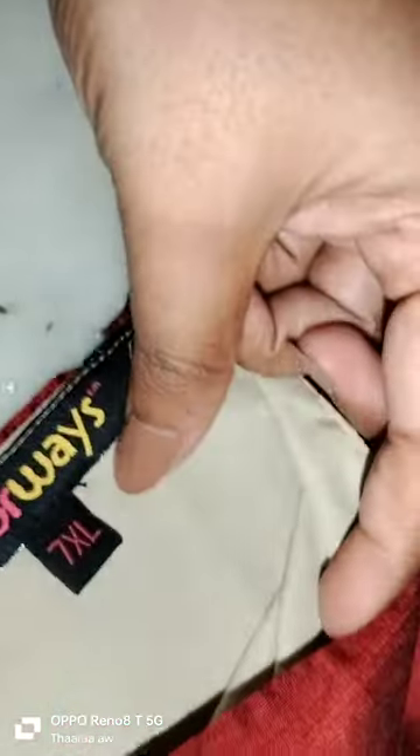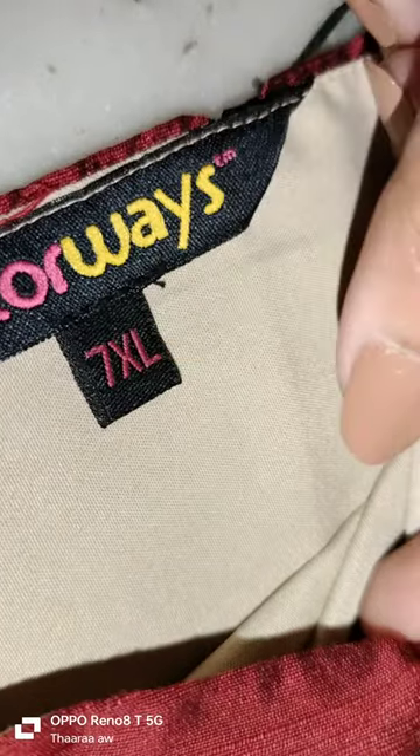Hi friends, we are going to talk about 7XL. We have a ready made dress. We are going to have 6 work. We are going to work this way — a plus size, 7XL. This size is 7XL, this size is 6 work, this is ready made.